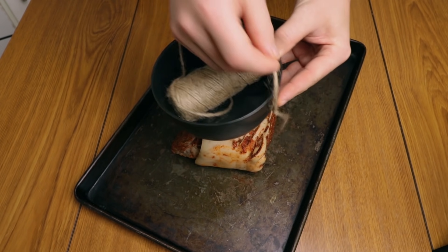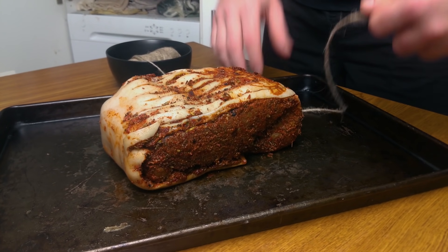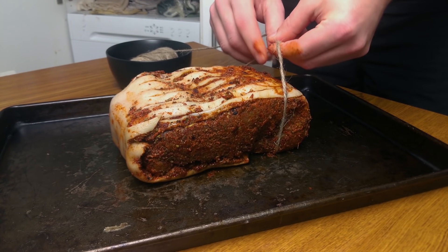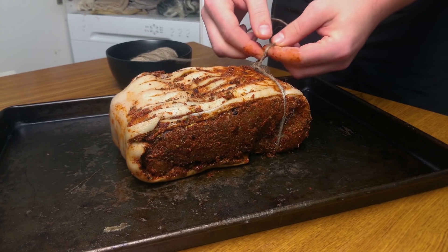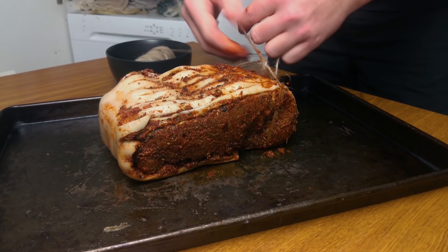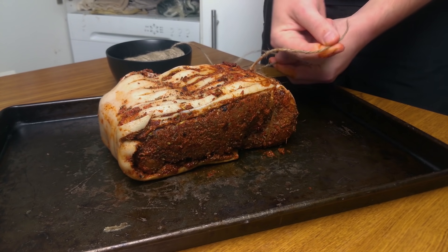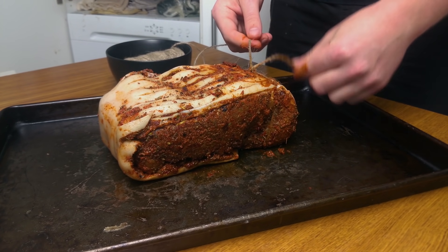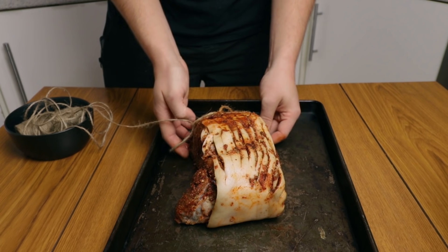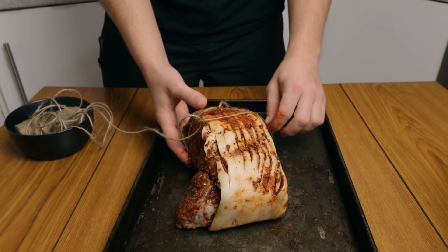For the next step you can use any type of twine — this is what we have available. What we want to do is go underneath the first part of the meat and make a basic knot. Remember to leave a bit of twine hanging on one side — this is important for the final stage. Make a loop, go underneath the meat, and space it about one inch.